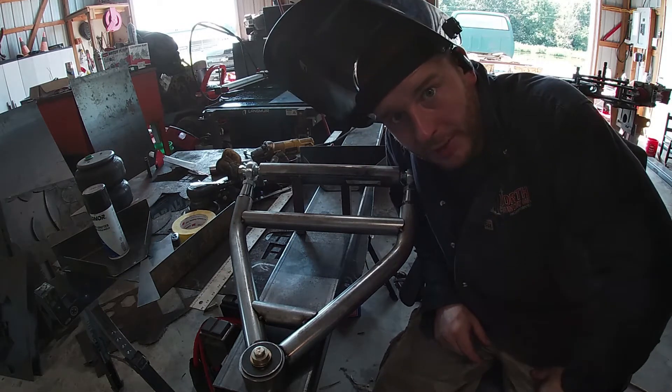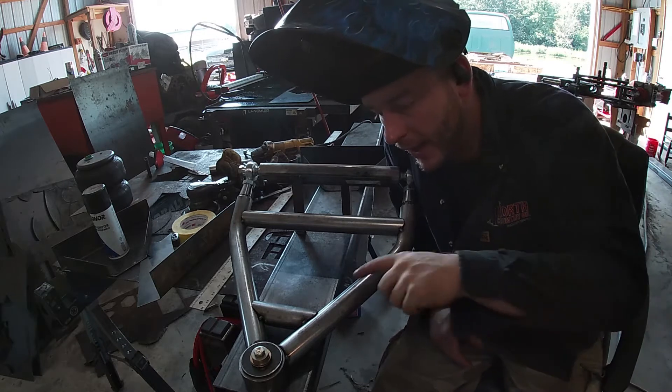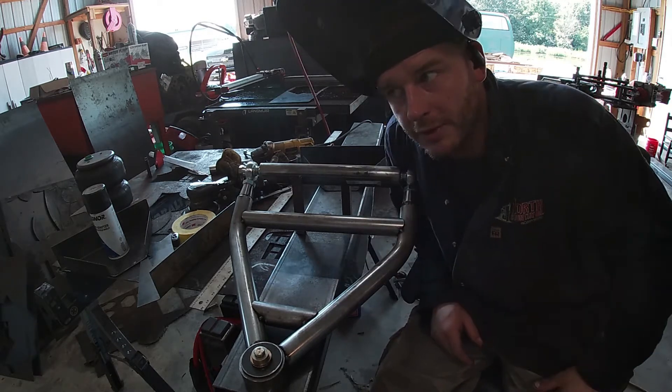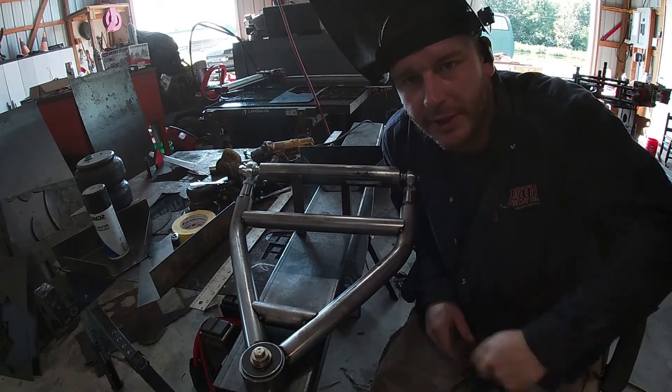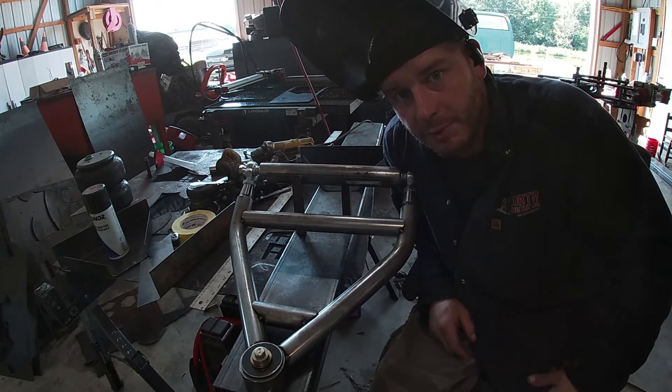Now that we've got our spring bucket fit up the way we want it, we can cut it out an eighth inch. But before we do that, I'm going to weld all my inner seams. I'm a little low on gas, otherwise we'd weld the whole thing. So let's get that welded and then we'll get our spring bucket made.